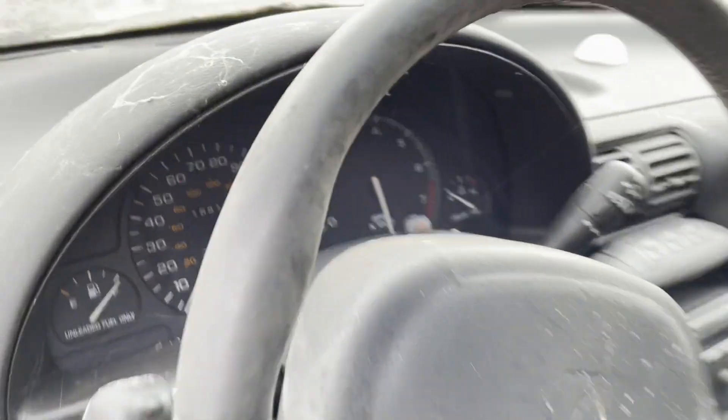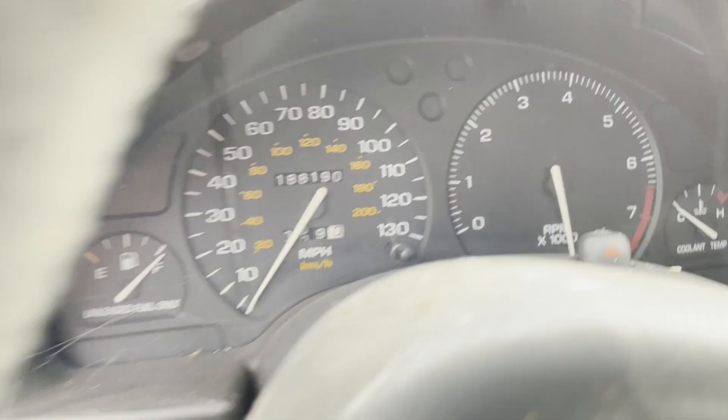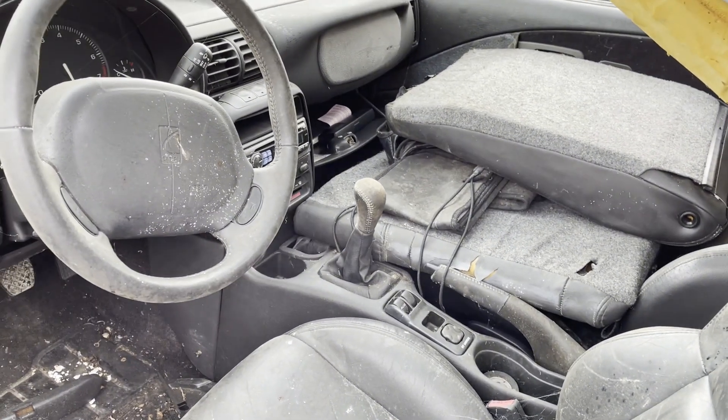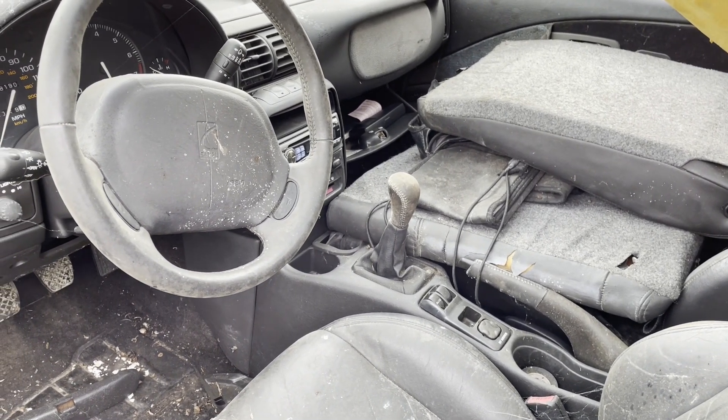I'm curious about the mileage — not that it means much. 188,000. So we don't know when this thing was converted, of course. We don't know the deal.